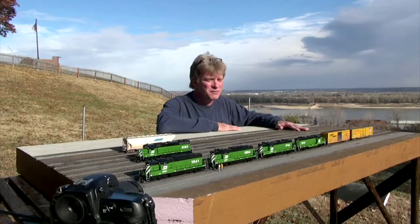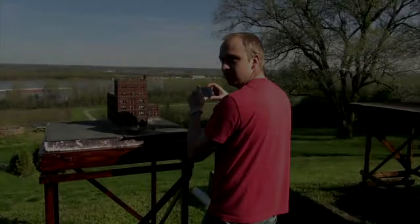So sit back, relax. This is going to be a really fun 20 minutes of nothing but photography — visual entertainment for what's neat this week, April.